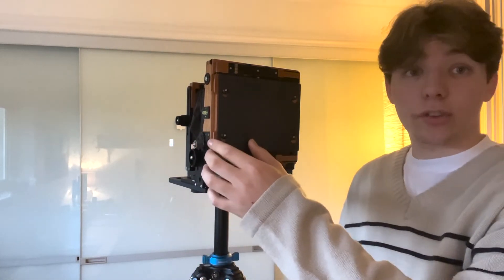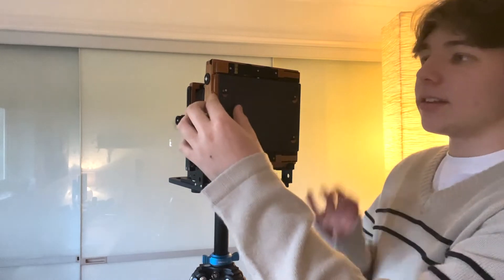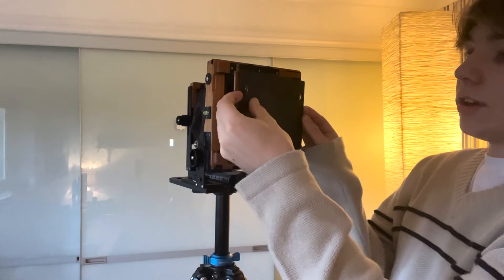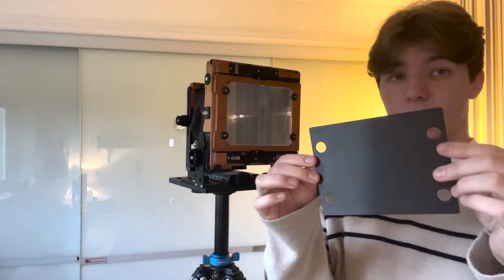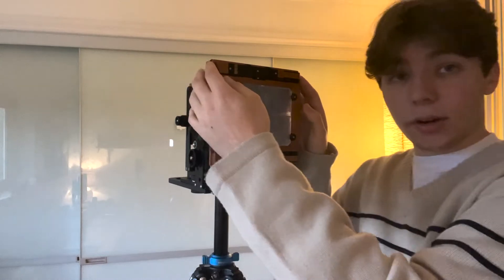The camera comes standard with a ground glass protector screen, which I think is really, really important. The Intrepid didn't have one — it wasn't too bad because there's not a particularly bright ground glass and it got knocked about a bit, which was my fault. But having this little screen here just to protect it, and it quite easily just slides on and off with these little grooves, is really useful. Changing it from landscape to portrait is very easy and very secure as well, which is always a bonus when you're shooting large format.